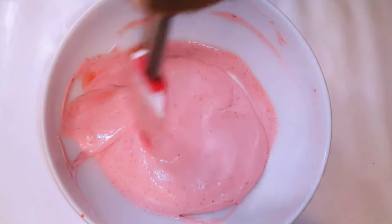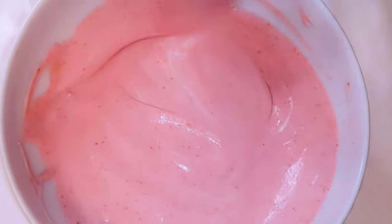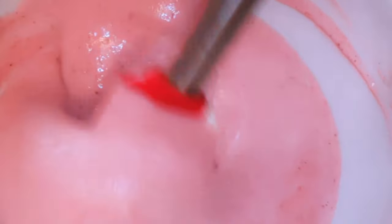Hello, welcome back to my channel! If you're new, you're welcome and I hope you stay. Today I'm bringing you some strawberry popsicles — without wasting time, let's just get started.